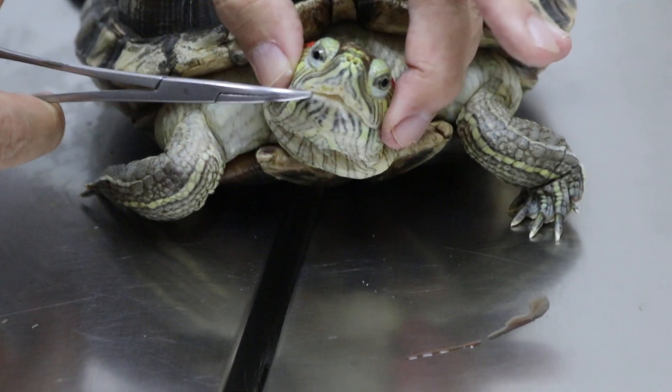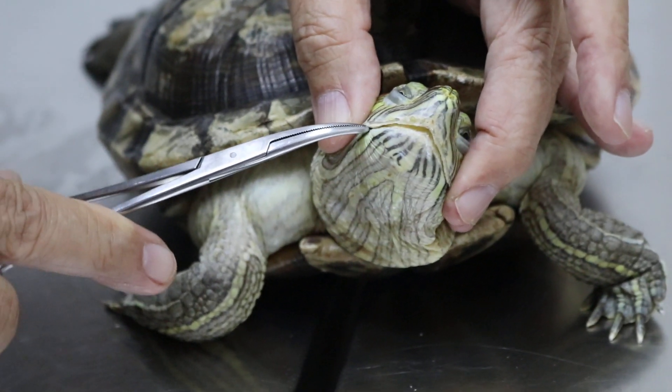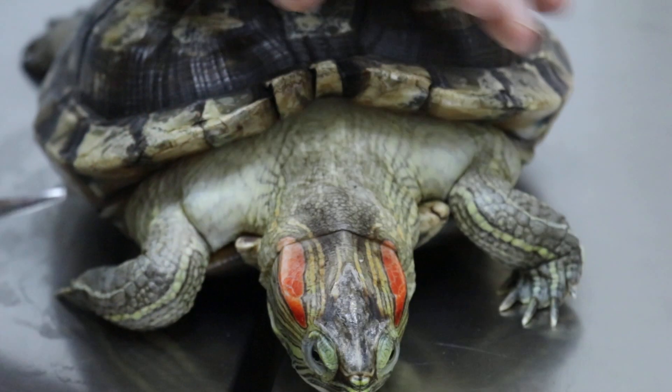How long has she not been eating? Do you know? About 2 months or 2 weeks — maybe a month. We are still trying to get her eating.